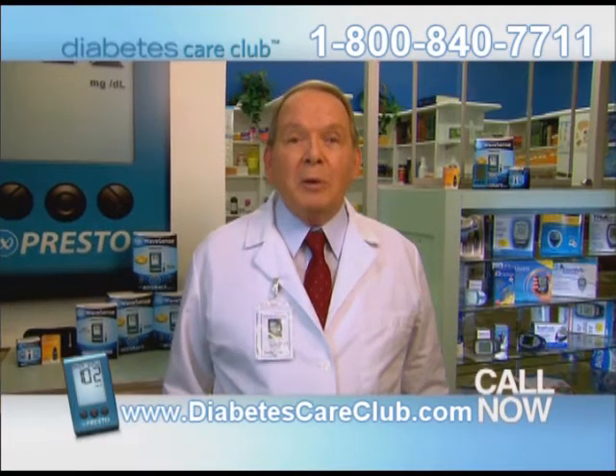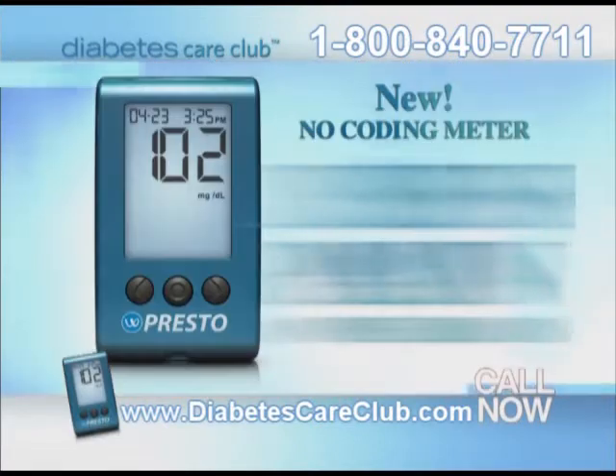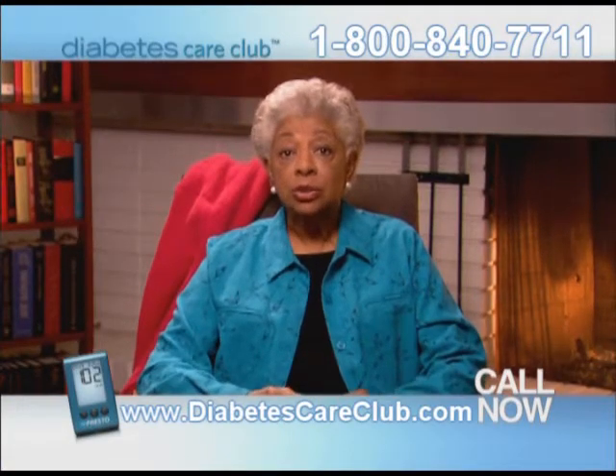If you're on Medicare with diabetes, then you need to know about the newest methods in checking your blood glucose. You don't have to code your meter anymore, and you don't have to stab your fingers. These new no-code meters are easier to use and nearly painless. This new method hurts less, and I don't have to code the test strips anymore.